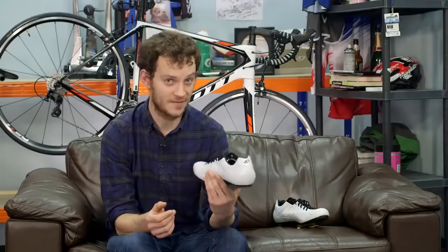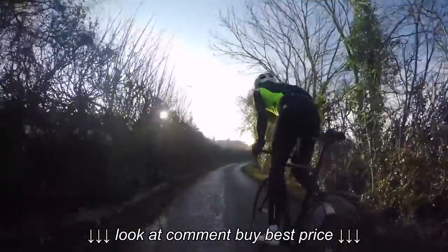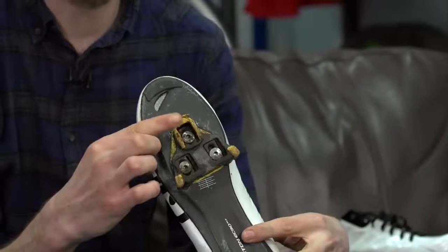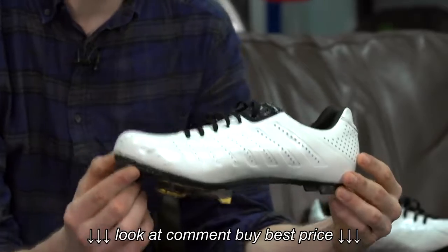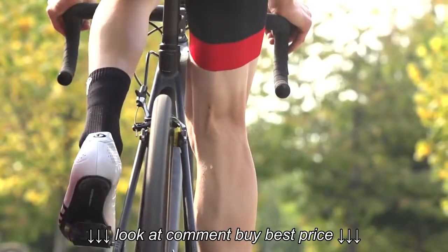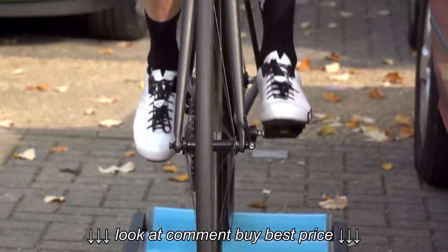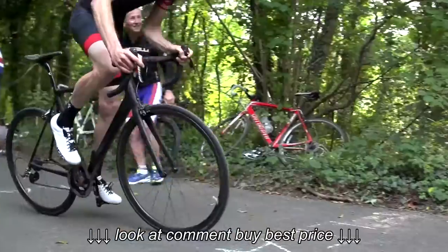The first thing you're going to notice when you pick up a pair of Empire SLXs is the weight — they're very, very light. This shoe in a size 45, with Shimano cleat and shim hardware, is 251 grams. When you consider other high-end shoes weighing more than that and costing more — and that's without cleats — it just shows how light this shoe really is. So if you're a weight weenie or into hills, it's a pretty good shoe for that.